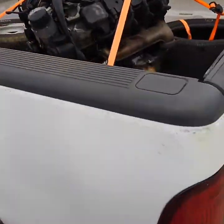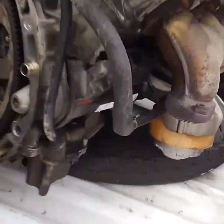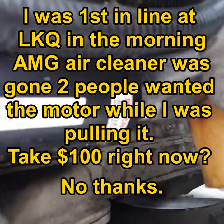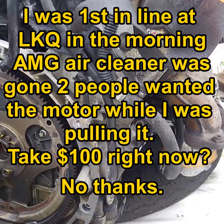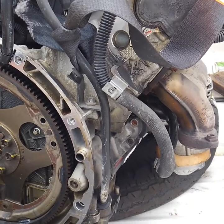So for $550 — tax, cores, everything out the door — I'm freaking happy. That's 60 horsepower and a Bosch starter for $550, cores, everything out the door. Going to put it in the SL.